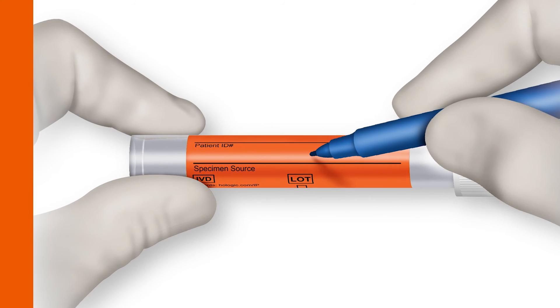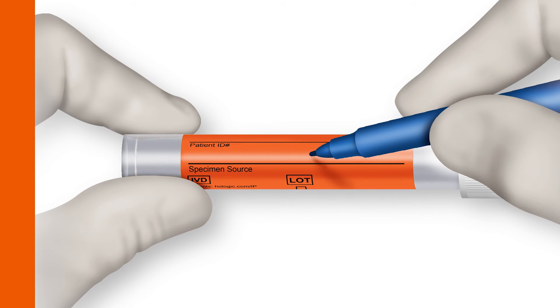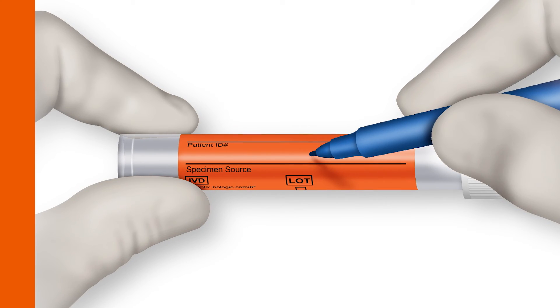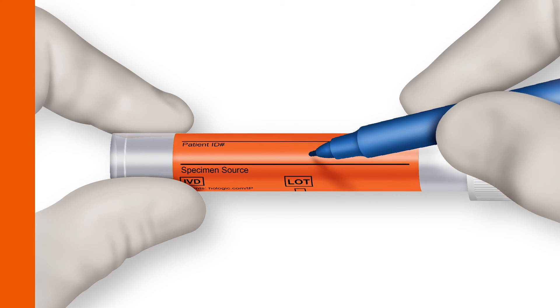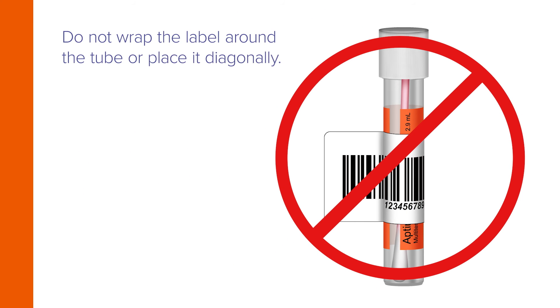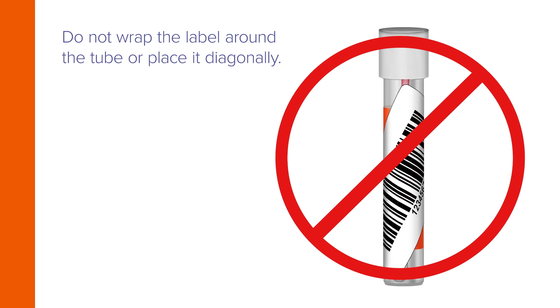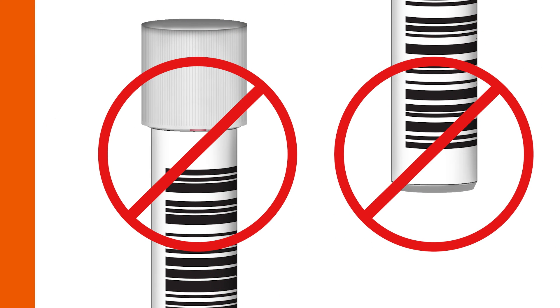When collecting multiple specimens from the same patient, the tube label provides a specimen source field for unique identification. Provide a unique identifier for specimen traceability. A barcode label should be placed on the tube so that a quarter inch of space appears above and below it. Do not wrap the label around the tube or place it diagonally, or adhere it too closely to the top or to the bottom of the tube.